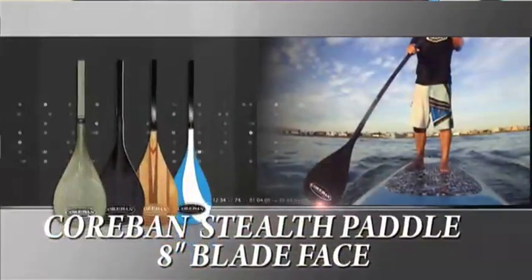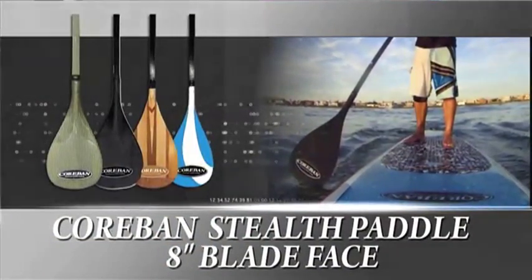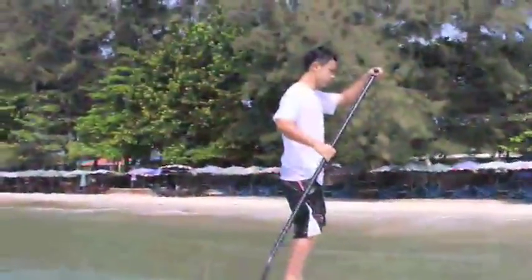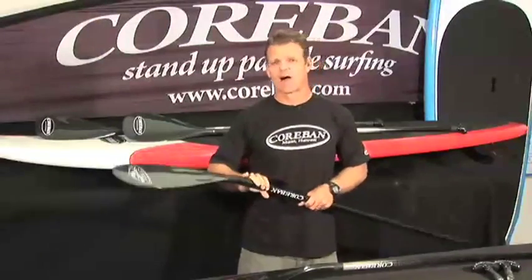The second paddle is the Corbin Stealth Paddle — 8 inches wide and slightly more of a teardrop shape. With the 8-inch blade, the Stealth is great for racing, downwinders, and quicker strokes especially on smaller days. The Stealth is also perfect for ladies, juniors, and especially riders under 190 pounds, but not limited to these riders, because the nature of the shape being a smaller paddle is great for whipping around especially for high performance surfing.